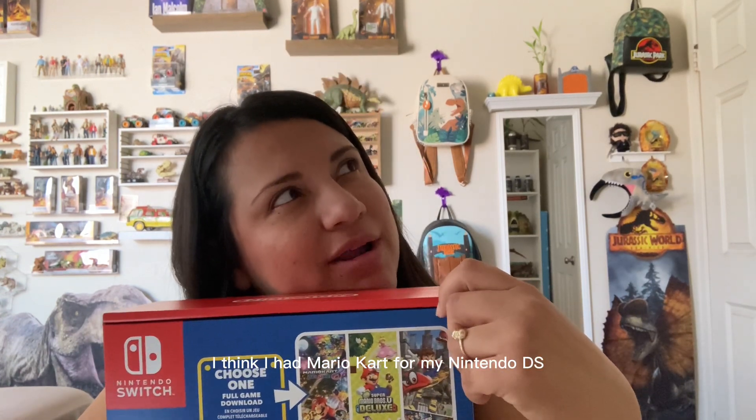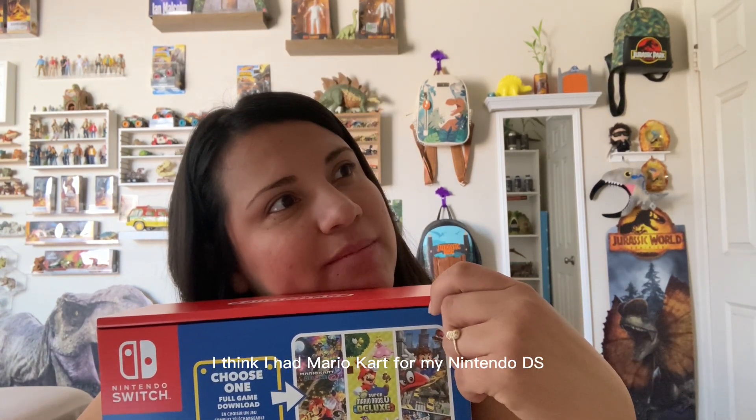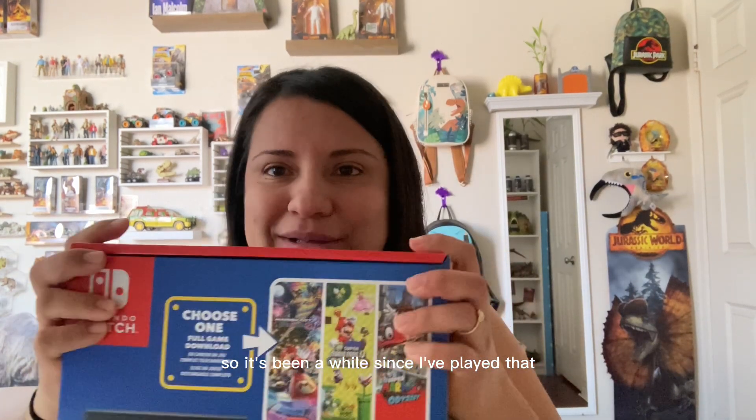All I know about Mario Kart is what I've played at Super Nintendo World, and that's it. I think I had Mario Kart for my Nintendo DS, but I don't remember — it's been a long time since I played it. I gave my console to Obi and he broke it, so it's been a while.